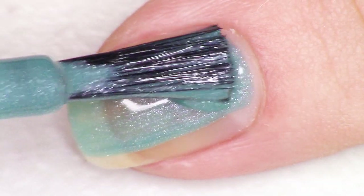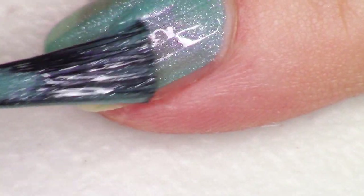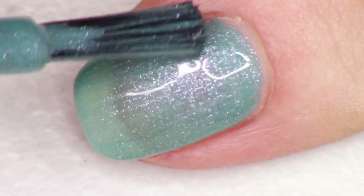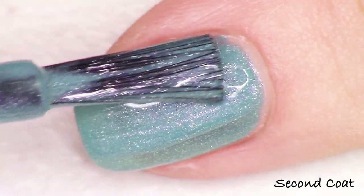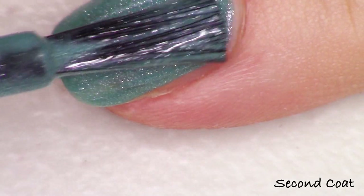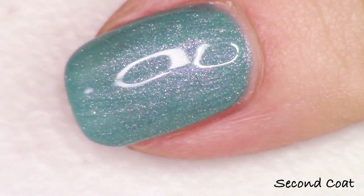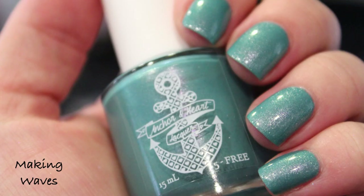These are all very pigmented so they swatch just perfectly in two coats. I'm going to be sharing everything with top coat to try to pull out that shimmer a little bit and really give them all a glassy look on the nails. So Make Waves starts with this beautiful turquoise base and then inside it has this green to blue shimmer. It's such a soothing shade — I love a nautical theme. The application is so nice and easy. If I were a mermaid, this is what I would want the color of my tail to be.